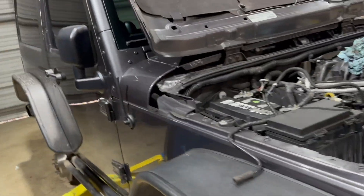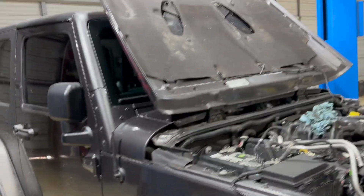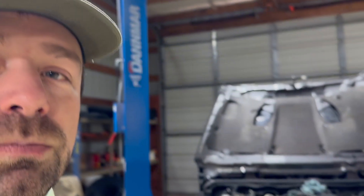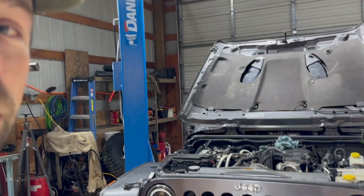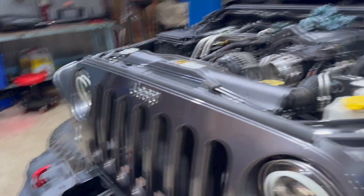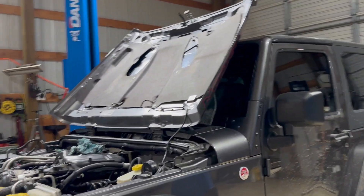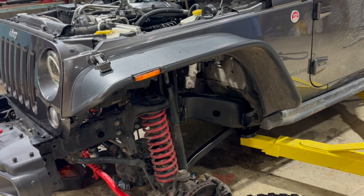I'm going to do the locker mod maybe today — to where I can turn the lockers on whenever I want, not when the ECU wants. I want to be able to run the rear locker in high range and be able to whip cookies. Obviously super important. I also ordered a winch — you'll see that coming up. Eventually we're probably going to do a better lift.